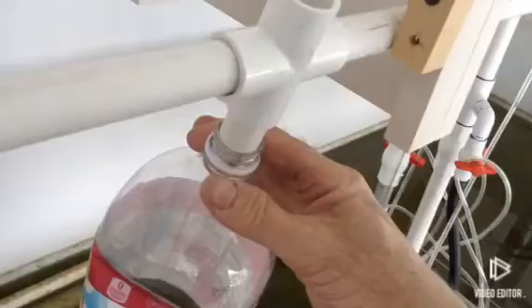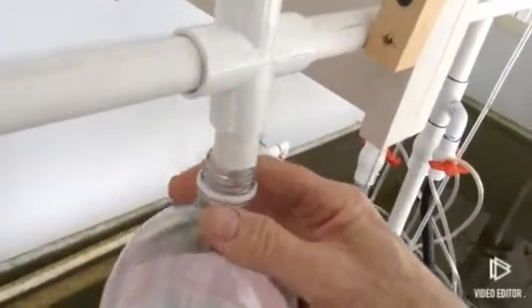It just makes it a little easier to load the thing. You just put your full container back on, turn it back up, and push it back into the recess that fits the cross.